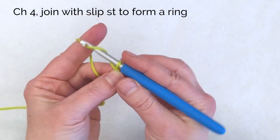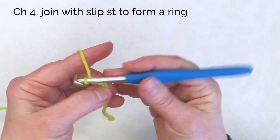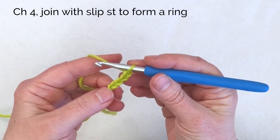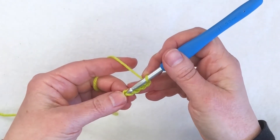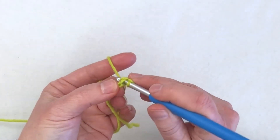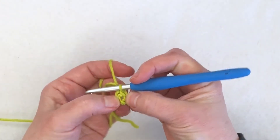I'll begin by doing a chain four — you might want to do a chain five, either one is fine — and then join with a slip stitch to form a ring. That means to work into the first chain, so I'm going all the way back here, putting my hook into that first chain and doing a slip stitch, which is: go in, yarn over, and pull through everything you've got. And what I have done is create a ring.